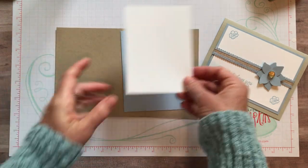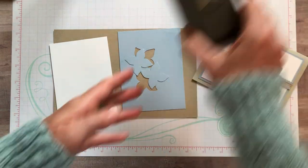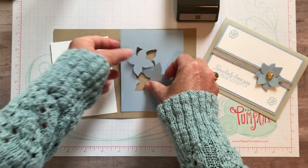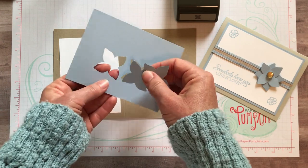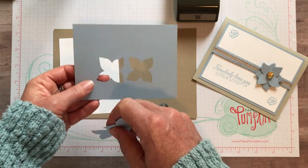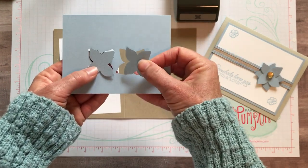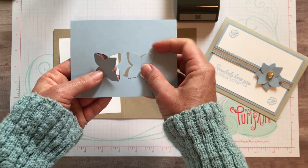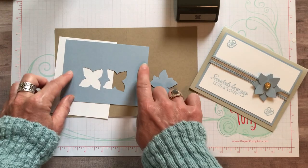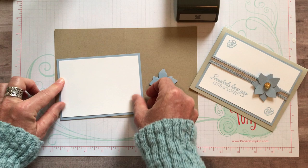Super simple. I was making a bunch of these cards and then I realized I wanted to make a video - I had actually already used my four-petal flower punch. This is a great cardstock-saving trick. In the beginning, we're only allowed a few packs of this cardstock, so I was trying to conserve paper. You can punch these little flowers out to put right here on the card - just make sure you don't get too close to the edges.